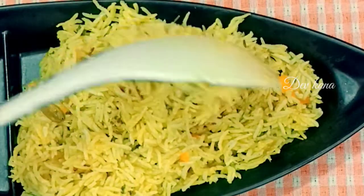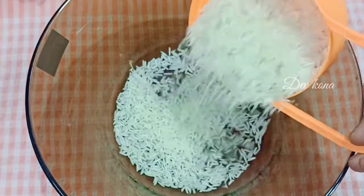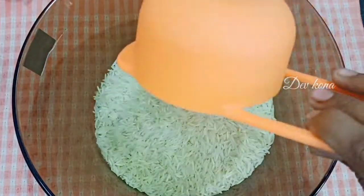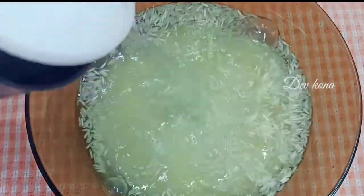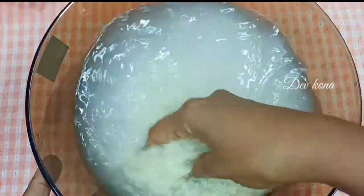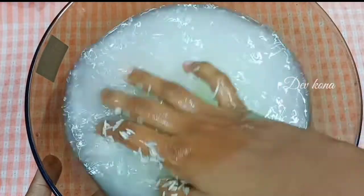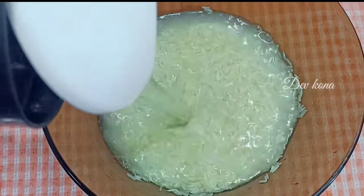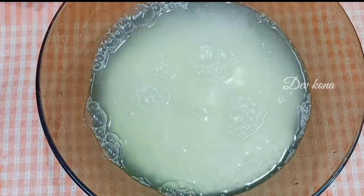Let's start! We'll use 1 and a half cups of basmati rice. This quantity is enough for 3 members and the recipe takes about 4 minutes. Let's soak the rice in water for 1 to 4 hours.